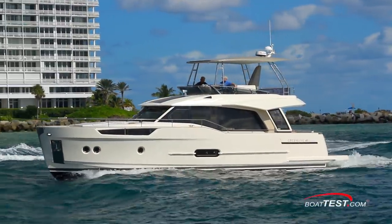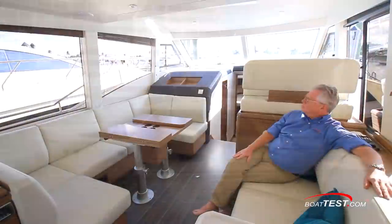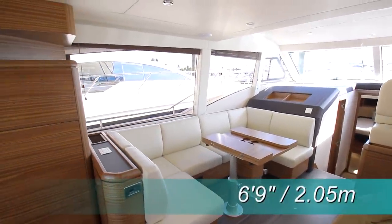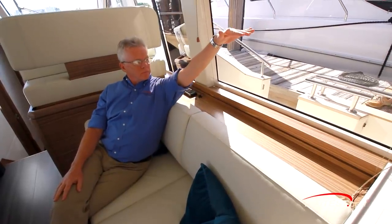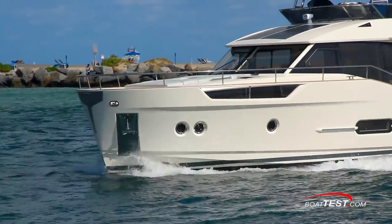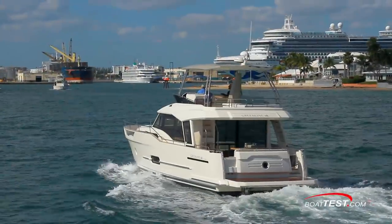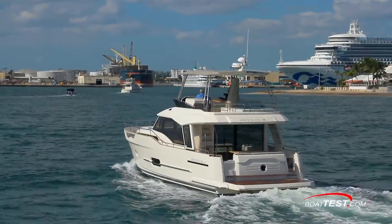The Greenline 48 Fly hybrid concept is about a different boating experience than most of us are used to. First, the salon feels open and larger than it really is because of the 6'9" overhead and the huge windows that come all the way down to the tops of the port and starboard settees. Secondly, the boat is quiet because there's no generator running, even though we have air conditioning on and we're not hooked up to shore power. Thirdly, is the ride quality, but that will have to wait for our performance video — be sure to look for it.